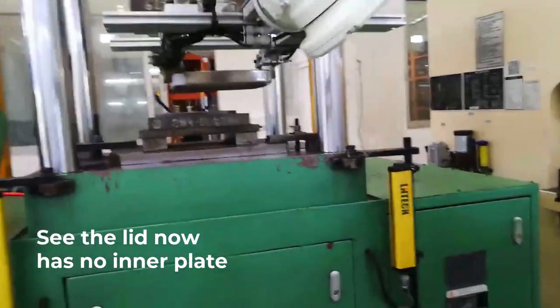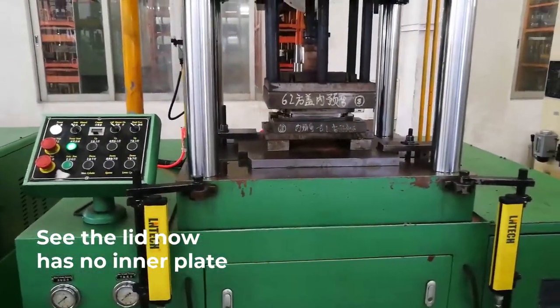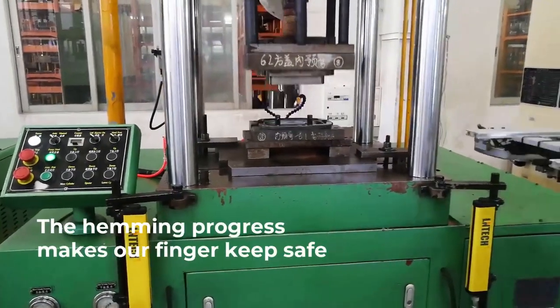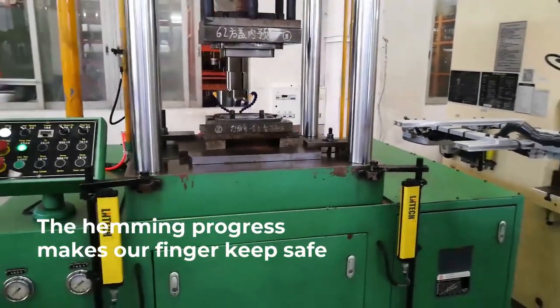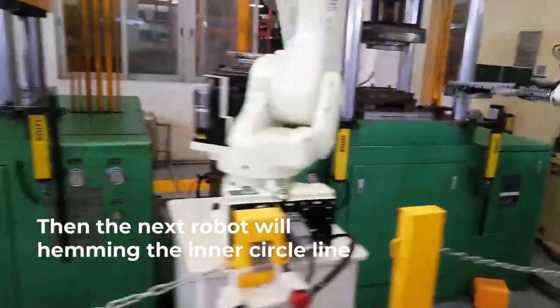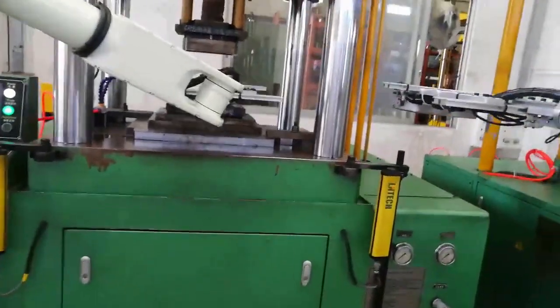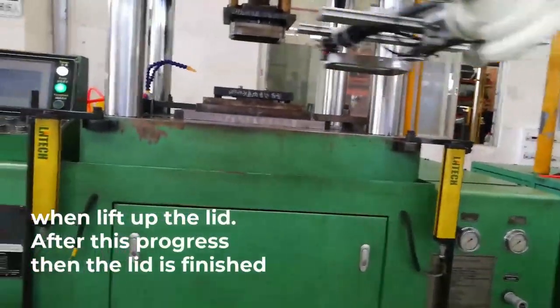See this one — the lid has no inner plate. And this is making the final progress for it, then the machine cuts. You pull, cut this one to the last, and the last progress.